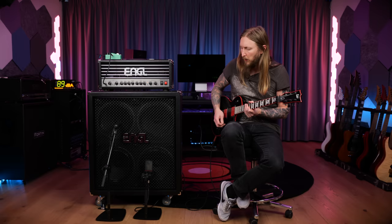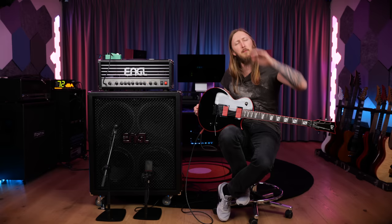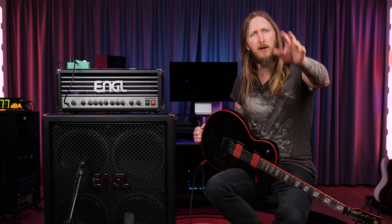There you go, man. That's the ESP LTD GH600 — excellent guitar. Gary Holt is an excellent human being as well; I met him a couple of times and he's very very nice. Congratulations man, this is a sick guitar. If you like this video, maybe consider subscribing to my channel. Thank you so much for watching — I'll see you next time, bye.